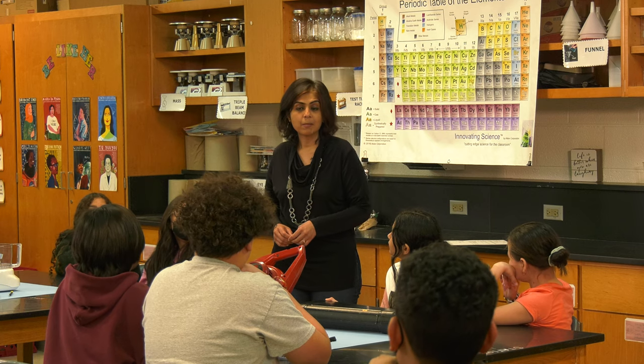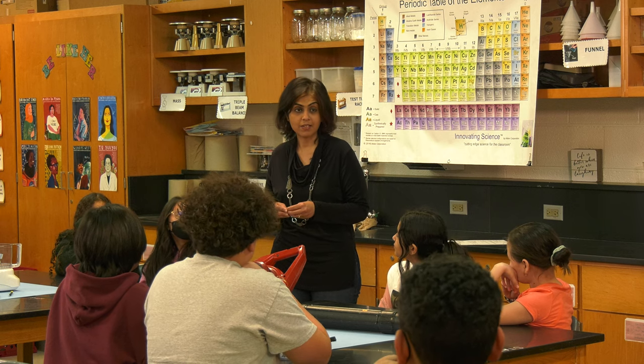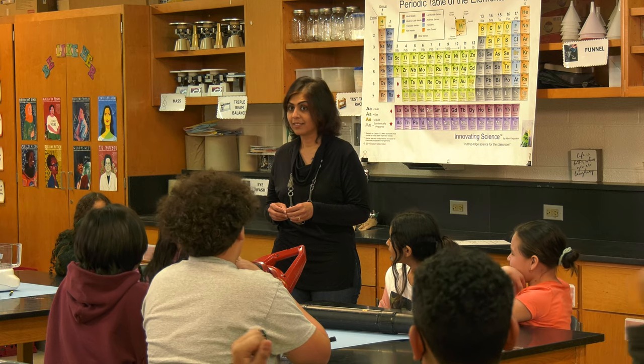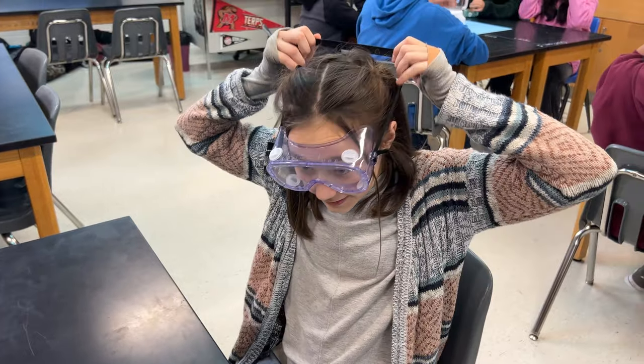Today you're going to be taking apart these devices to see how the parts inside function together to make the device. Are you guys ready to take apart these appliances? Yes! Go ahead and put your goggles on and get started.